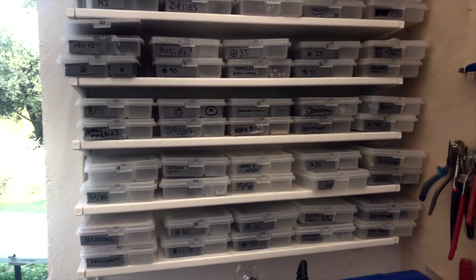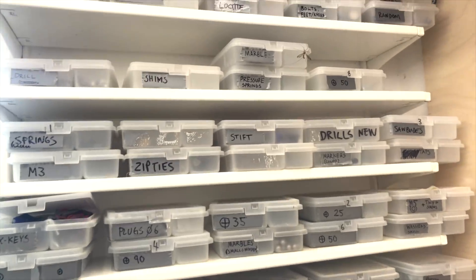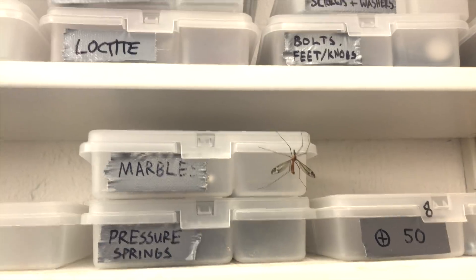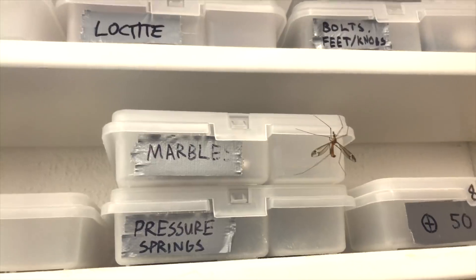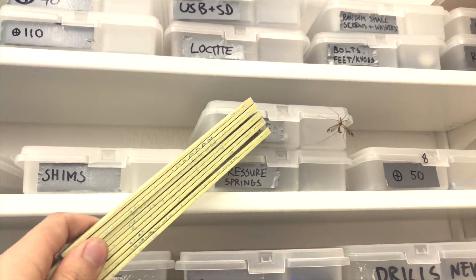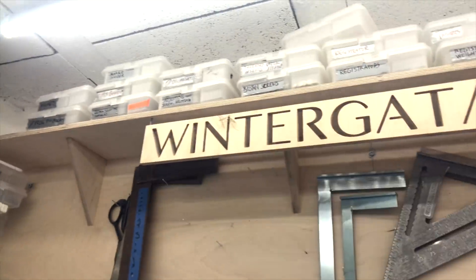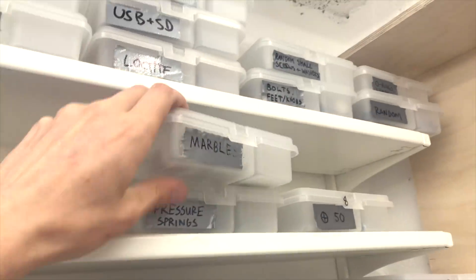The only thing I need now is the marbles, so let's go over here — and of course the one box I need is guarded by a demon. I love animals but these long-legged things... I have to convince it that this is the wrong box to sit on. Hello my friend, can I please take my marbles? Okay, he went there. Alright, good choice my friend, so I'm going to take the marbles and we can start the test.